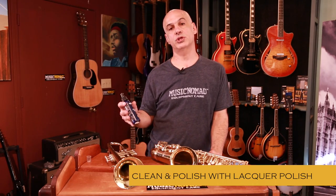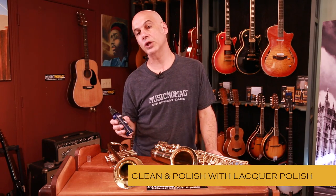Hi, this is Gerard. We're here in the Music Nomad lab, and we are going to talk about lacquer polish. It's part of our band and orchestra line.